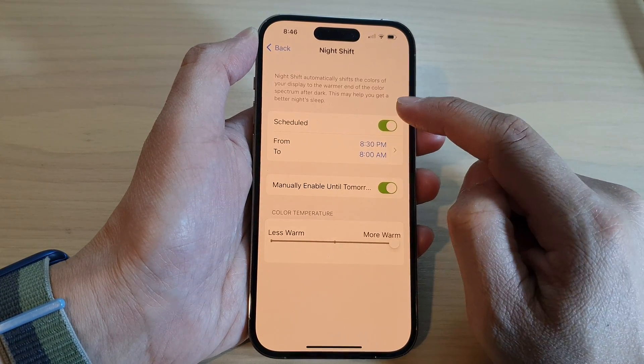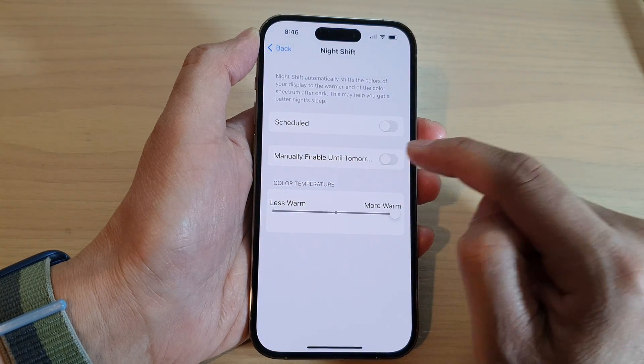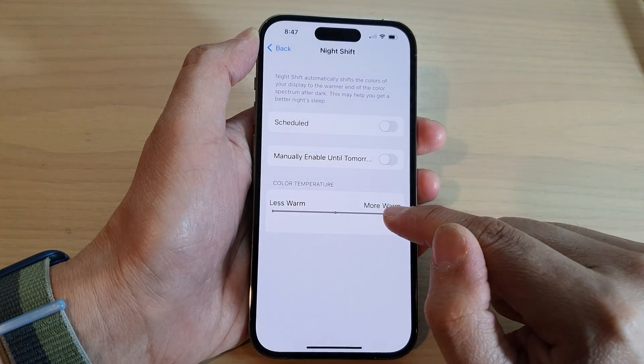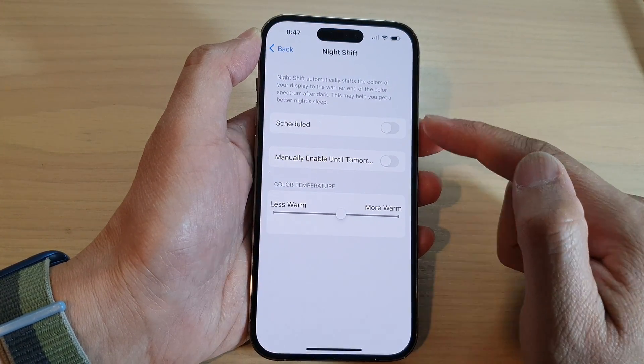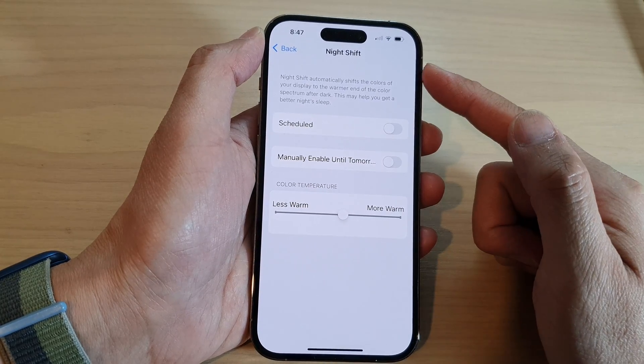Make sure you turn off Night Shift by turning off the schedule and turn off manually enable until tomorrow. Switch it off, and you can also swipe the color temperature to the left to turn off the yellow color. That is solution number one: turn off Night Shift.